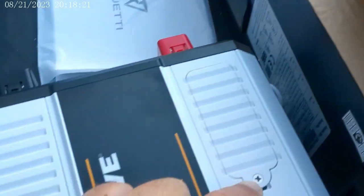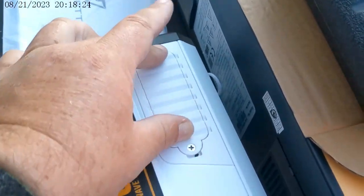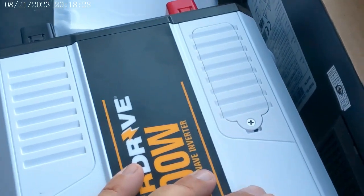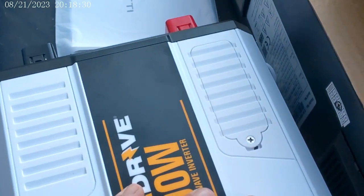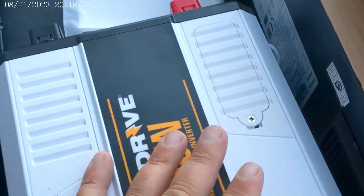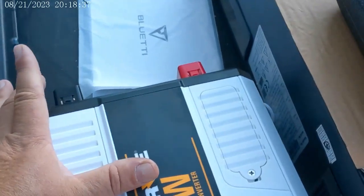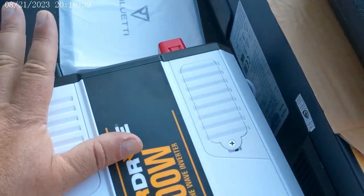I did open up this fused access port and tested all the 30-amp fuses in there. It said 30, which seems kind of high. But anyway, I tested them and they all test just fine. The power going into it tested just fine, so there's plenty of power going into it.